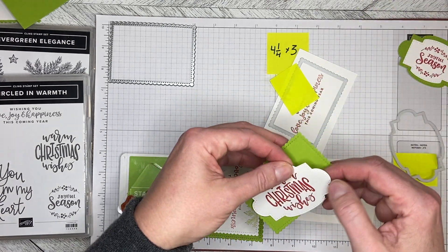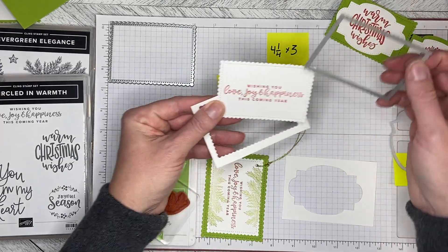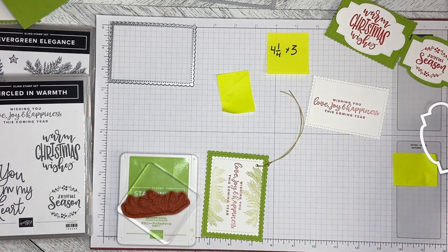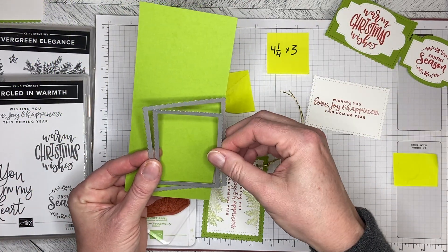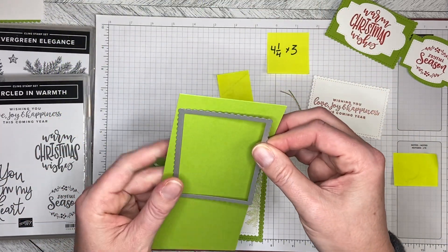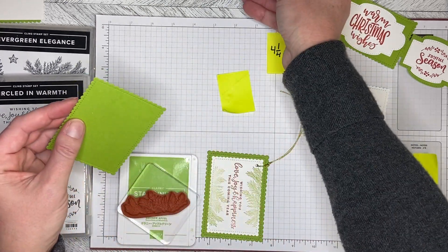I already have the Granny Apple Green blank cut for one of these; I just need to cut the Granny Apple Green blank for this one. I'll take the larger of the two Stitch So Sweetly rectangles and run it through at an angle on my cutting mat. The blanks I've used are four and a quarter by three inches — I took an eight-and-a-half by eleven sheet, cut it straight down the middle at four and a quarter, then sub-cut the two lengths into three-inch pieces. It just worked really well for these.